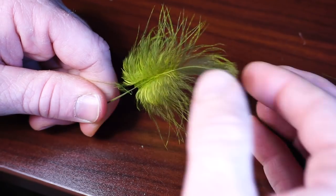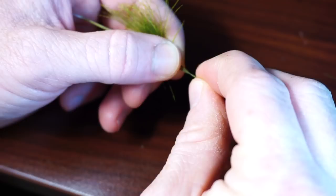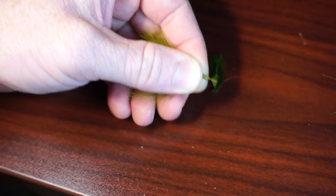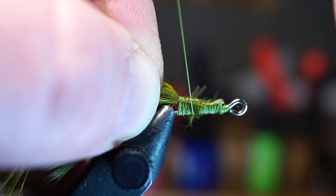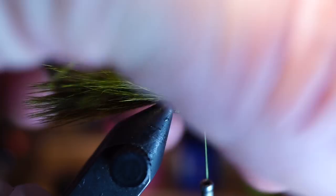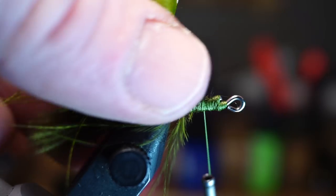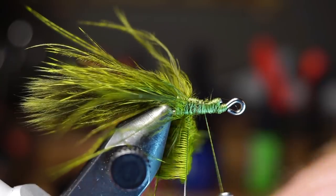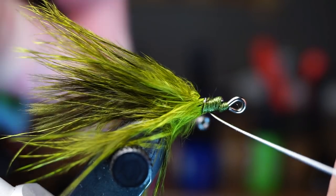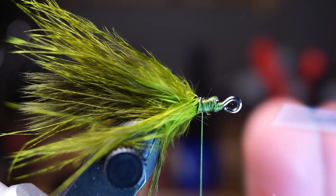Now take the other marabou feather, pinch the tip, then stroke the other fibers downward and out of the way. Clip the tip of the feather off to leave a small triangle for tie-in. Tie this feather on your shank leaving a small space in front of the tail. Grab the stem of the feather with some hackle pliers and proceed to make open wraps up the shank, pulling all the fibers rearward with every wrap. Sometimes it helps to wet your fingers to get those fibers facing rearward. Once you wrap all the feathers on your shank, capture the bare stem and trim off the waste.